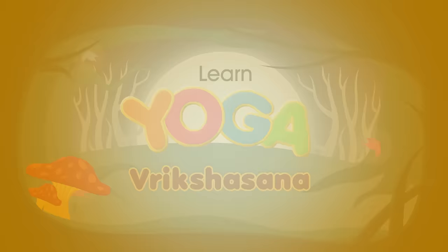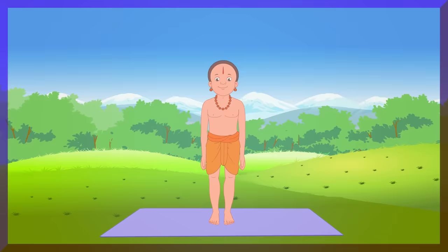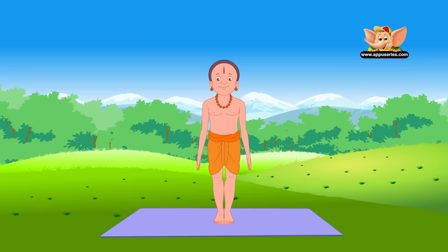Vriksha Asana, or the tree pose, is a standing asana that improves balance. Stand in Tadasana. Bend your right knee and, holding your ankle with your hand, place your right foot on your inner left thigh. Rest your hands on your hips.